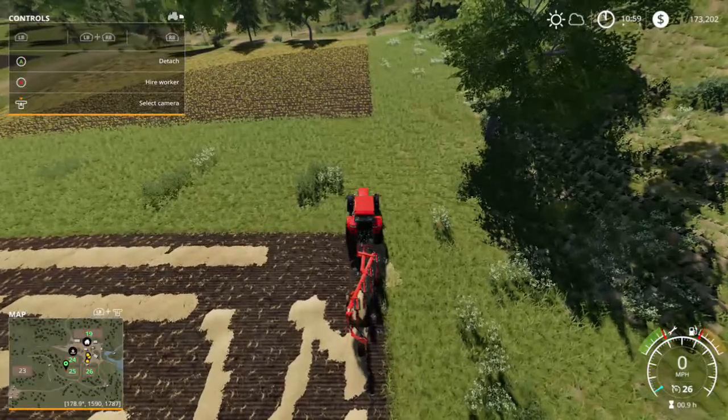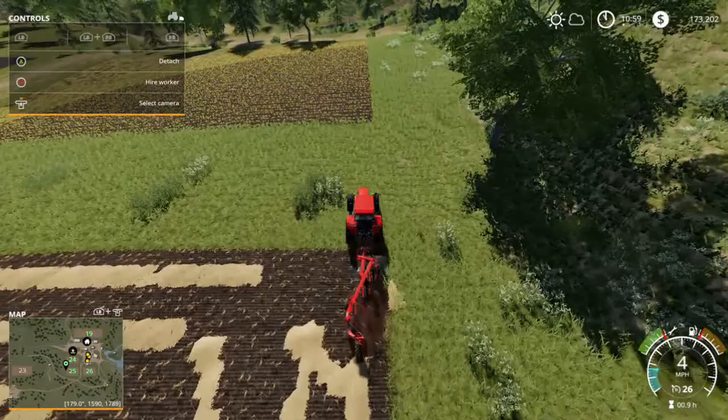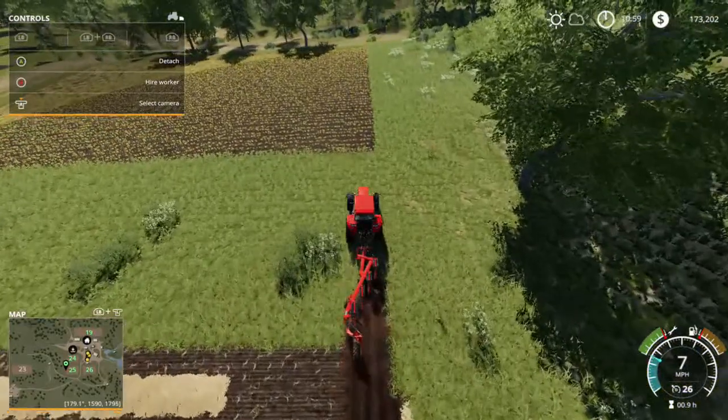Every time I do this, I always join the edges of the field first, just so I know what I'm working with, and then I just fill in the middle.